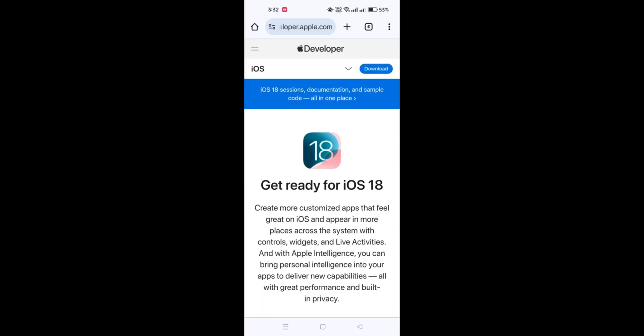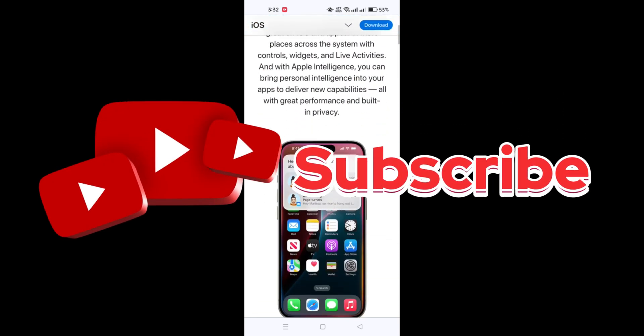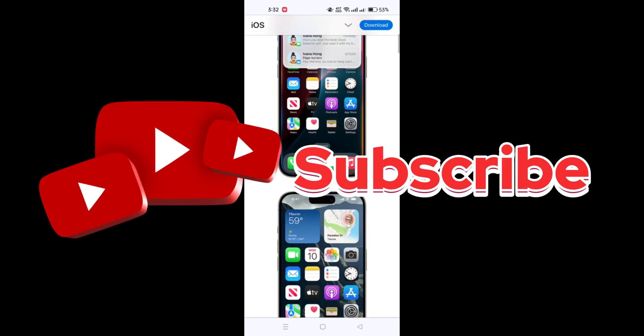And that's it — how to set up and explore the new Passwords app in iOS 18. If you found this tutorial helpful, don't forget to like, subscribe, and check out my other guides.